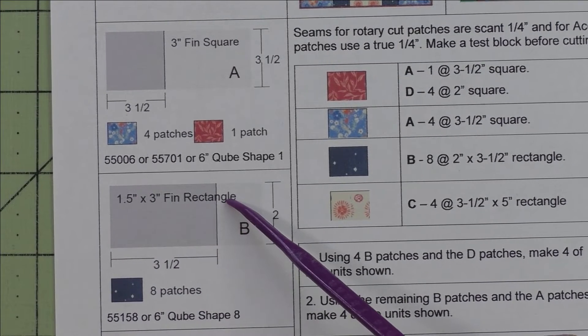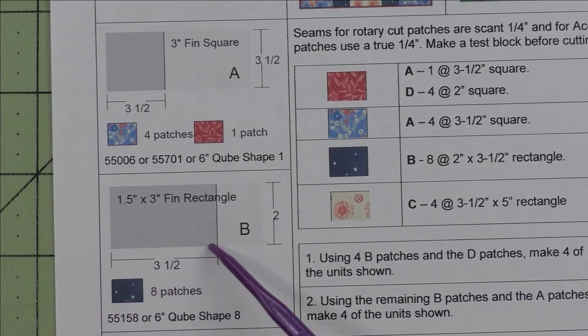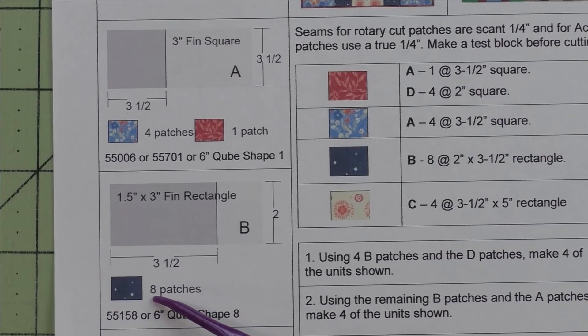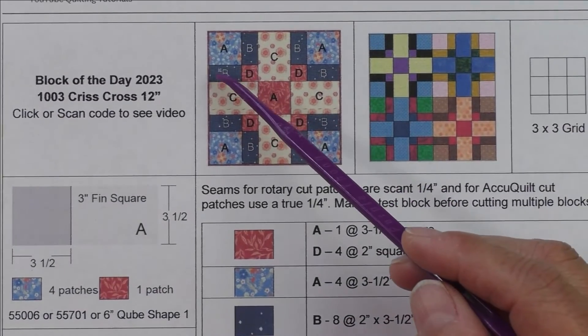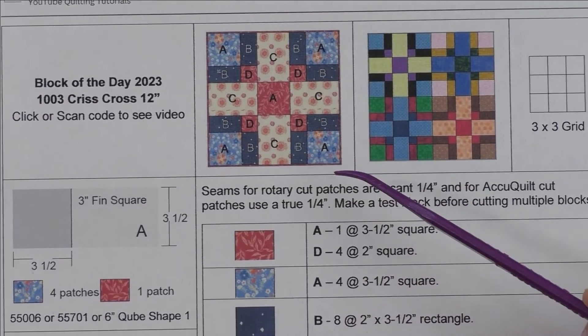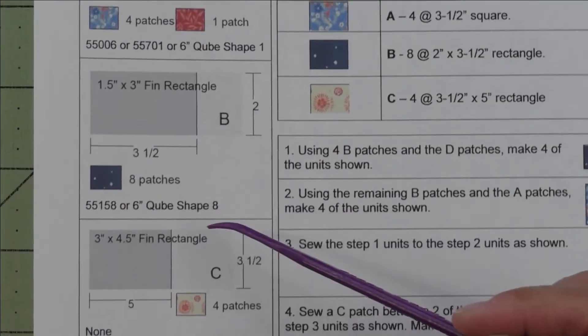Patch B is a one and a half by three inch finished rectangle; we cut a three and a half inch by two inch rectangle and we'll need eight of those — eight patches. These are the little bars here; there are two in each corner unit.